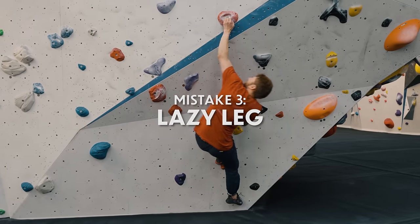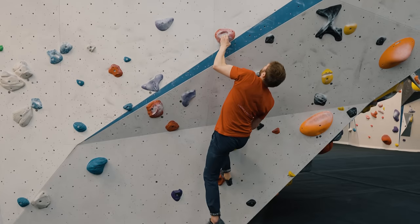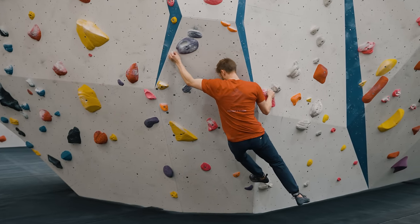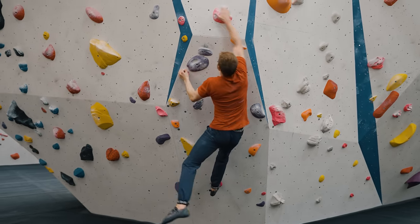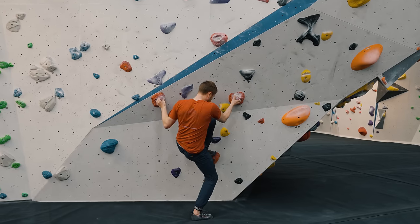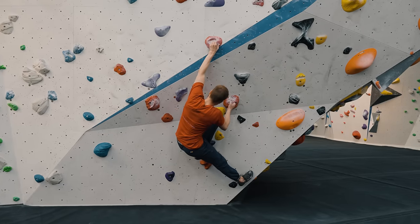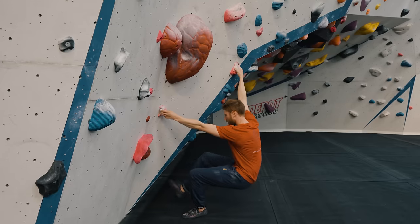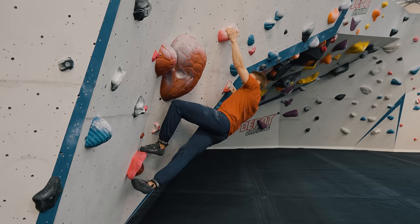The third big mistake we see beginners making is having a lazy leg in their climbing. What I mean by this is if you only have one foothold available, that other leg which doesn't have a foothold doesn't tend to be doing much for the climber. We really need to get used to using both legs on the wall whether there's a foothold or not. It's harder to stand on one leg than on two, and if you make your feet a little bit wider apart your base gets slightly wider and you become more stable. This principle applies on the wall — try to create a stable base, often think of it as making a triangle between your feet and your hips. When you only have one foothold, you'll need to get used to smearing with your other foot — angling your heel down and getting a good amount of friction on the wall.